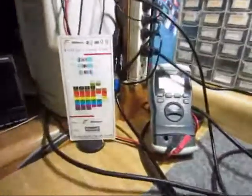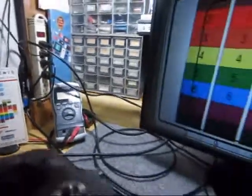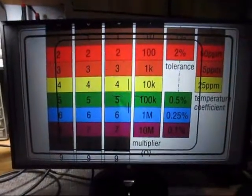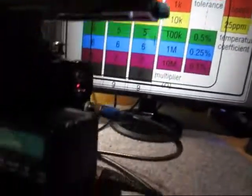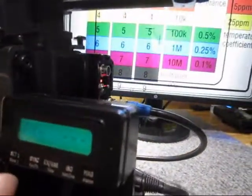In front of the lens we have a color diagram, and we can see it on the monitor screen. I will run the camera at 24 frames per second.